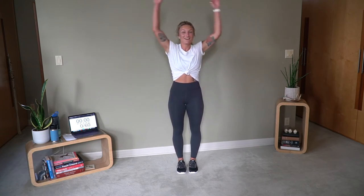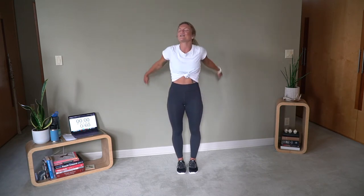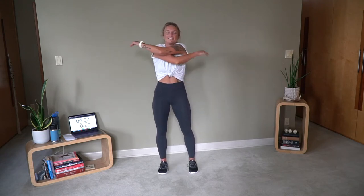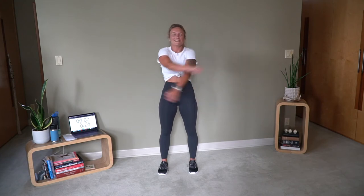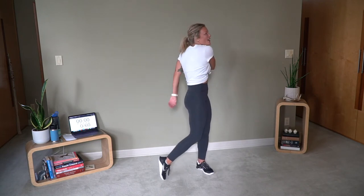Plant those feet. Nice big circles. Now's your chance to choose a different workout if that does not sound good to you. But I promise it'll be fun. It'll go by so quick. Switch directions with those shoulders. It's the weekend — we've been calling these weekend Metcon workouts bangers. I really want to deliver a banger for you this week.